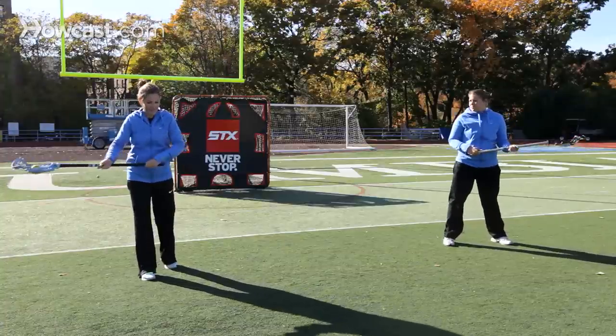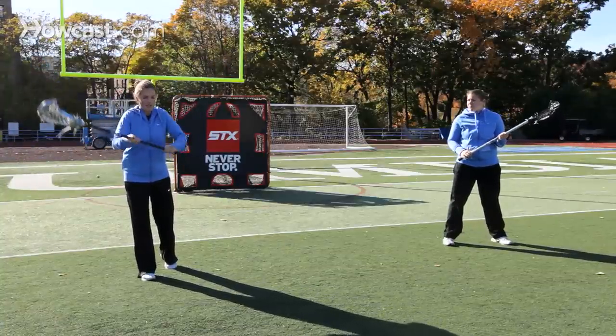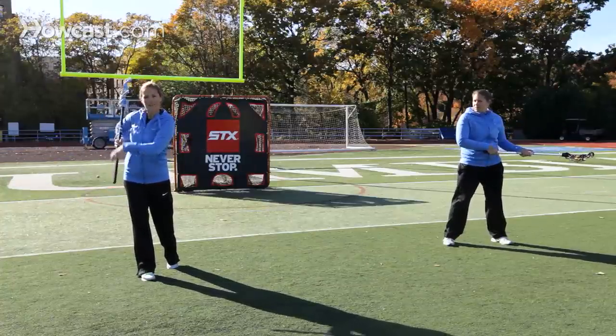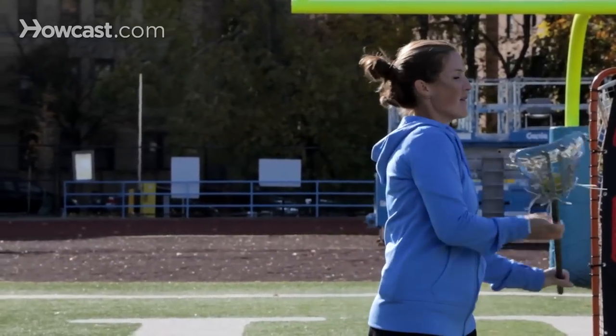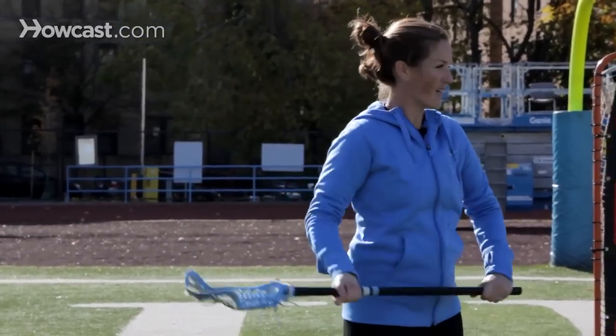One common mistake is that kids get a little bit scared and they bring it in front of them, so you really want to encourage them to bring it behind their back, and even allow them to snap it so that the stick would hit their shoulder or their arm. That's a great way to teach it.